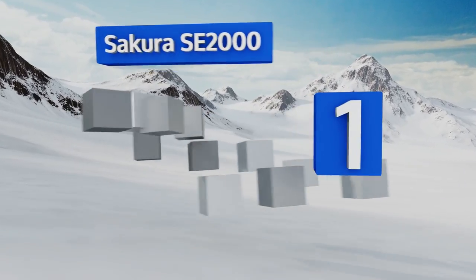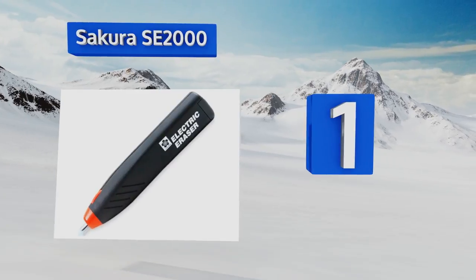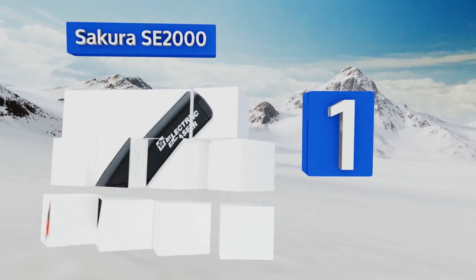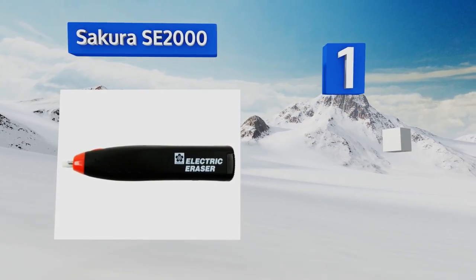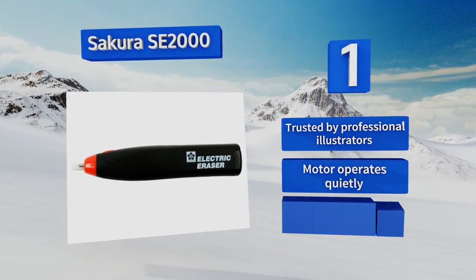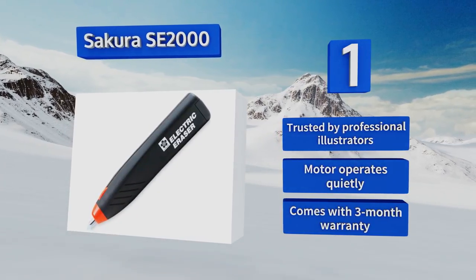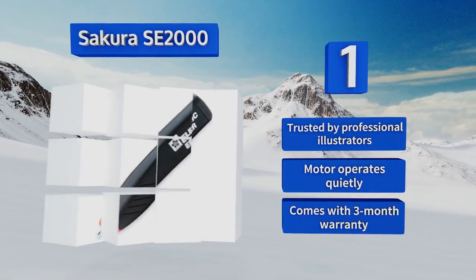Taking the top spot on our list, the Sakura SE 2000 costs three times the price of many seemingly similar tools, but it's both more powerful and durable than most other options. It provides plenty of torque even under pressure, helping remove thick and stubborn marks from the page. This one's trusted by professional illustrators, and the motor operates quietly. It comes with a three-month warranty.